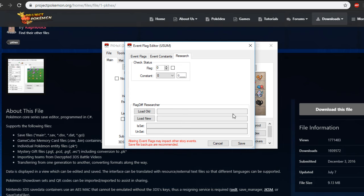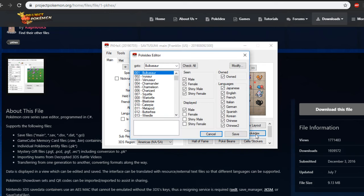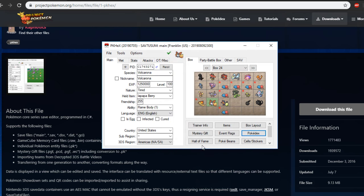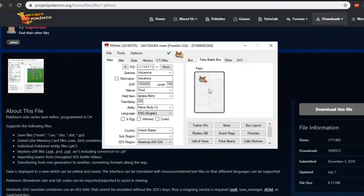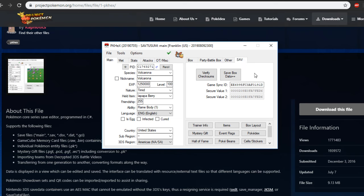Next up we have the Pokedex — you can change what you've seen and what you've collected. Hall of Fame, Poke Beans, you can alter those numbers as well. Cells and stickers are there too. You can also look at the Pokemon in your party, daycare, GTS, and what's been fused. The only two Pokemon that can be fused are Zekrom and Reshiram, and the other two are Solgaleo and Lunala — you can only have one fused Pokemon of each type per game.